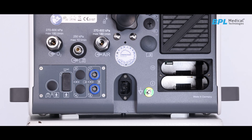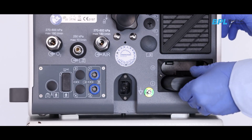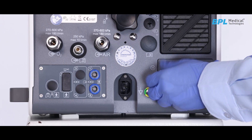The hot swappable 2 battery compartments enable longer backup time. Supplied with a lithium battery, its backup time is 2 hours on a fully charged battery.